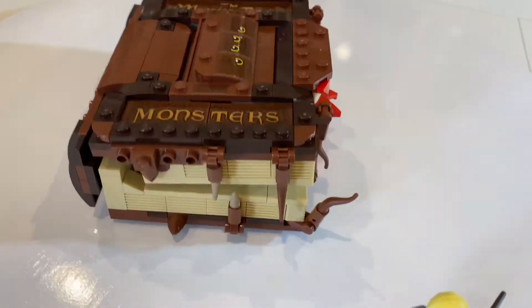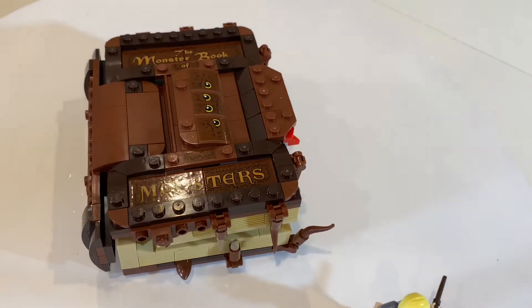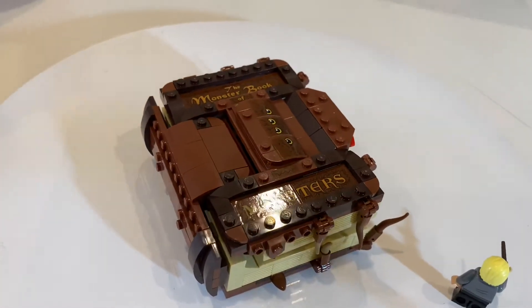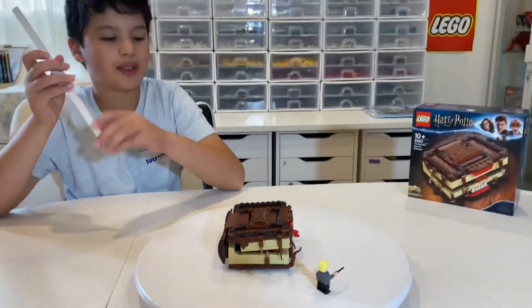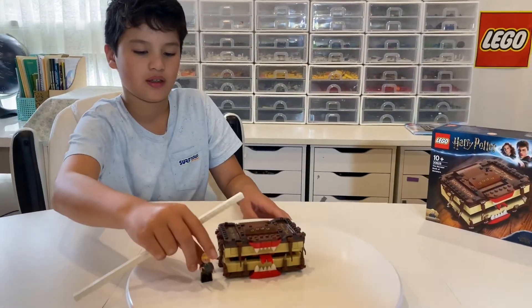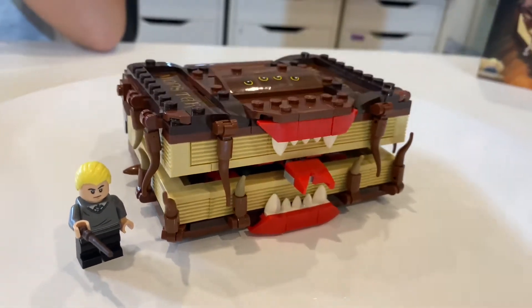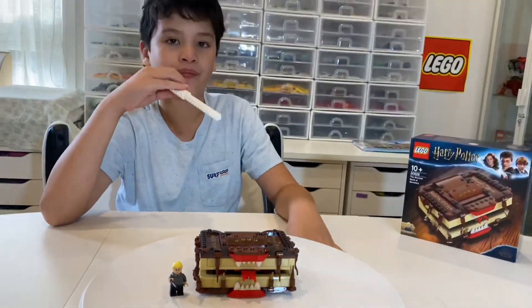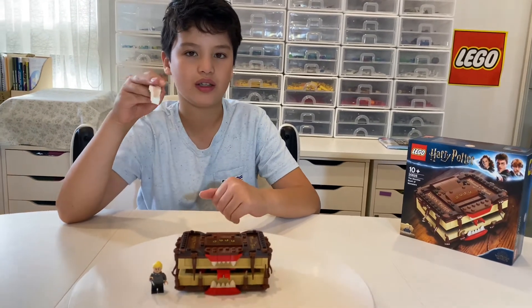The set feels a little bit bigger and smaller than expected. I thought it would be bigger, but now it feels too small. If I put Draco Malfoy next to the set, the size comparison is very different — the set feels too big relative to the minifigure. But when I want to do things with the set I feel like it should be bigger. So it would be nice if we could get a remake of this in the future, just bigger.